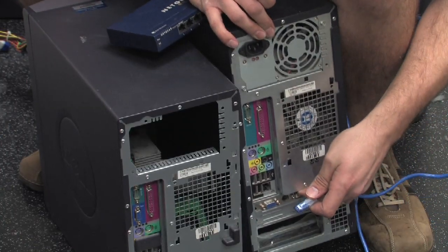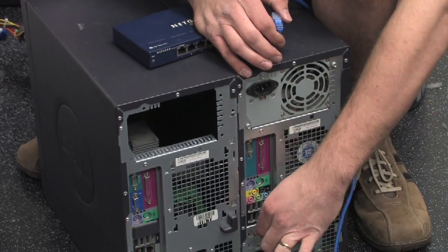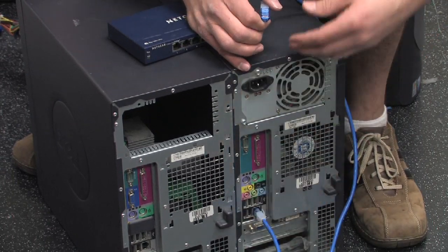First thing you need to do is find your network card on each machine. On these particular devices there's an onboard NIC — you just push the cable in until you hear it click.